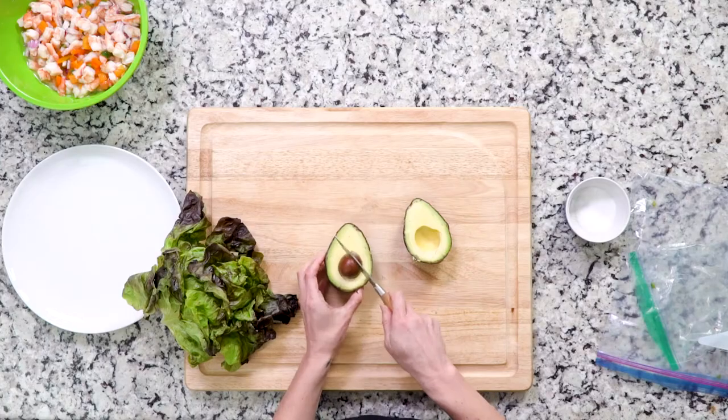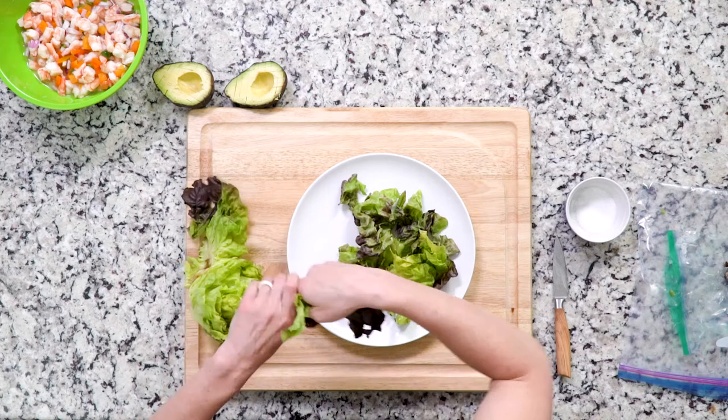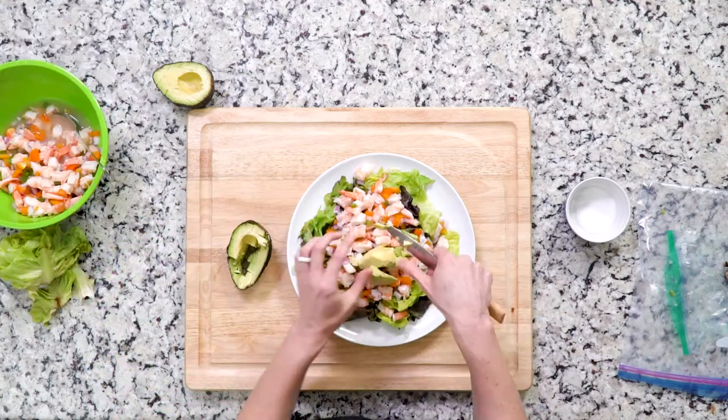If you didn't have a chance to prep the shrimp prior, you can still make it on the same day as you eat it — just try to let the shrimp marinate for at least one hour with the lime and jalapeño mix. Next, dice your avocado and set that aside as well. Place your lettuce on a plate, then top it with the shrimp mixture and the diced avocado. Let's eat!